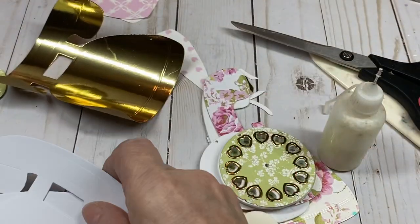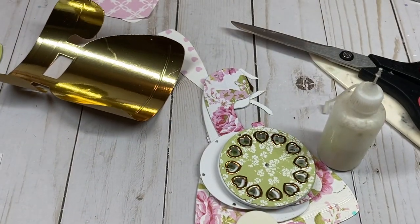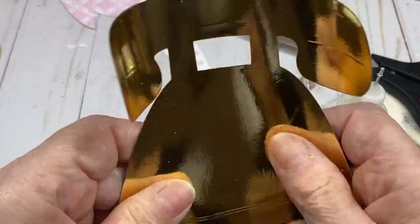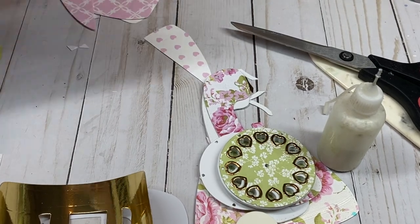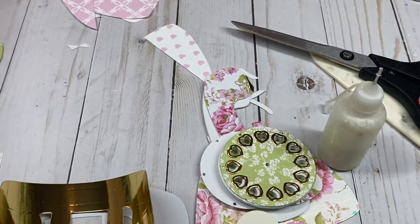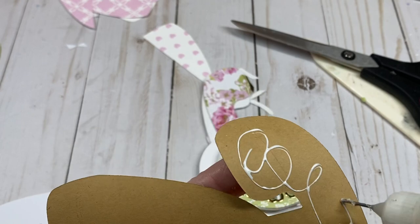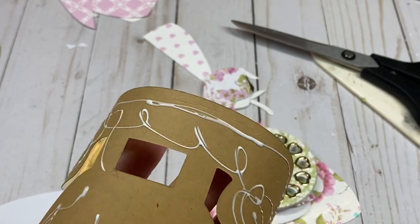Take one of these. You're also going to cut one from the retro foam in gold — that gives you the nice gold edge look. Go ahead and glue this to the front piece of the retro foam memory box.